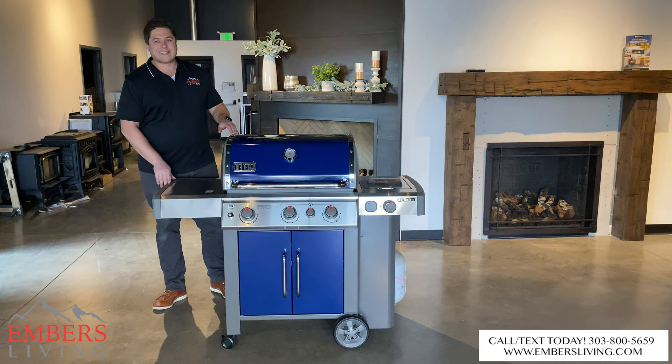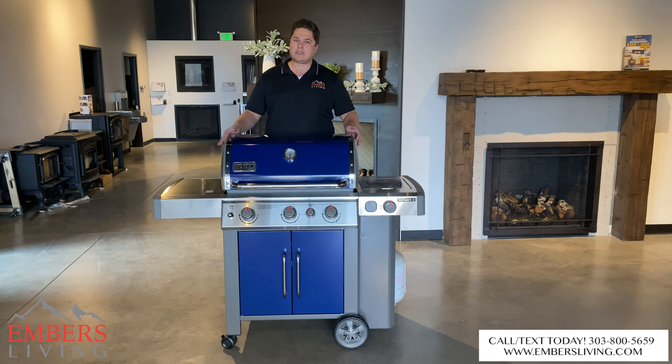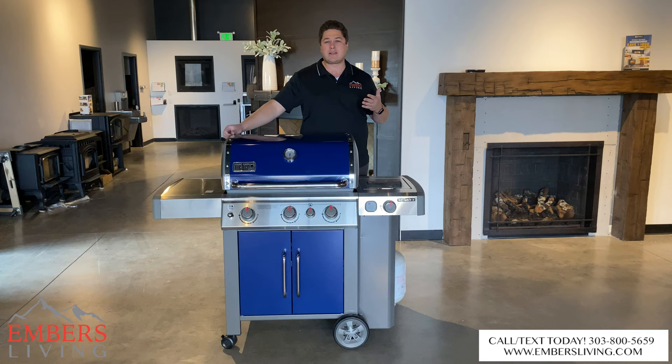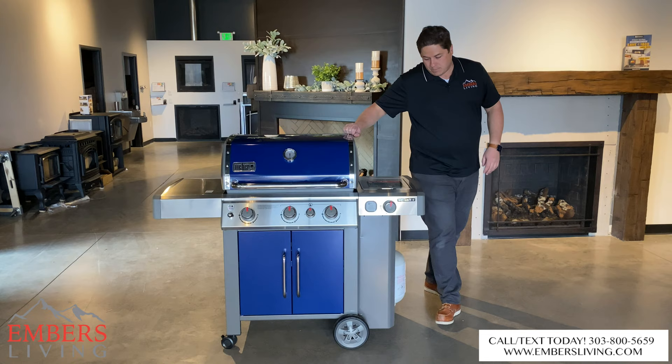So this is the Weber Genesis E335 Series. We just got it put together. There were a couple things — it definitely took a little bit longer to put together. We put a lot of grills together here and it was definitely on the longer side to assemble. And I wasn't a huge fan of their hardware. A lot of the hardware was actually made of plastic — the screws and things like that. I think what they're trying to do is simplify the process, with push or plug-in screws to make it easier for homeowners to put these together. Not a huge deal, but the plastic hardware seemed a little cheap to me.